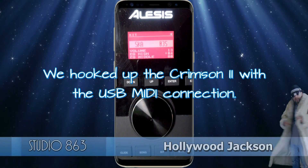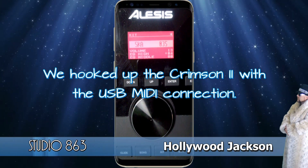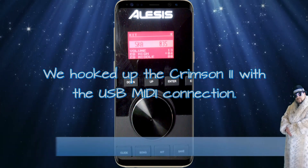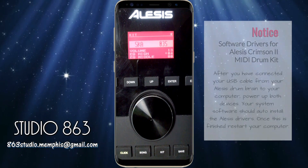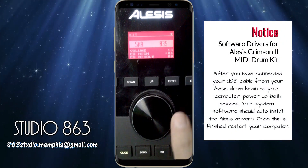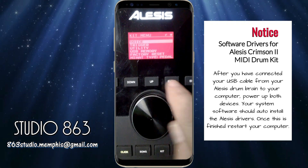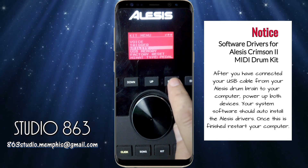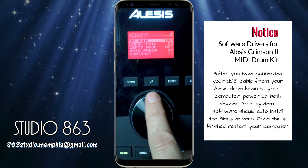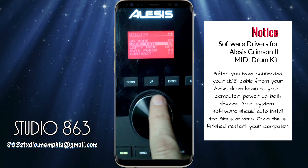We were having problems with the hi-hat and I've partially solved that problem, though I think the brain itself has some issues and may need a software update. At first we had nothing at all on the hi-hat and now I've actually got some sounds. The first thing you do is go to Menu, go to Utility, hit Enter, go to GM Mode — turn that on — and go to Local Control and turn that off.